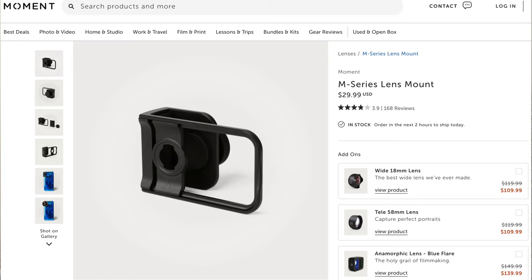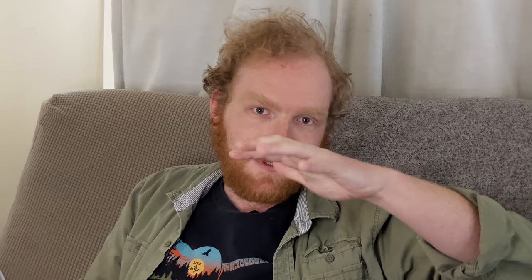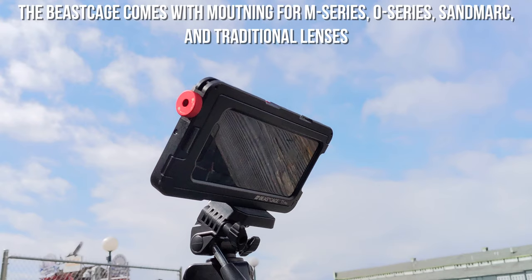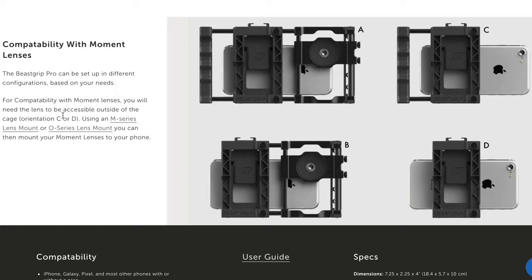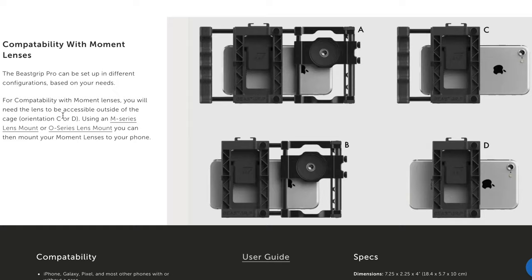Let's talk about mounting your Moment lens. If you buy a Moment lens, you have to buy a way to mount it — there's no other way around it unless you rig something together yourself. There are four options: the M-Series case, which I'm a fan of and bought about four of; the M-Series Lens Adapter, which I haven't bought and has iffy reviews; the Beast Cage from Beast Grip, which I'm a big fan of; and the Beast Grip Pro Lens Adapter, which is similar to the Beast Cage but not made of metal and is universal, so you don't have to buy a different one for every phone.